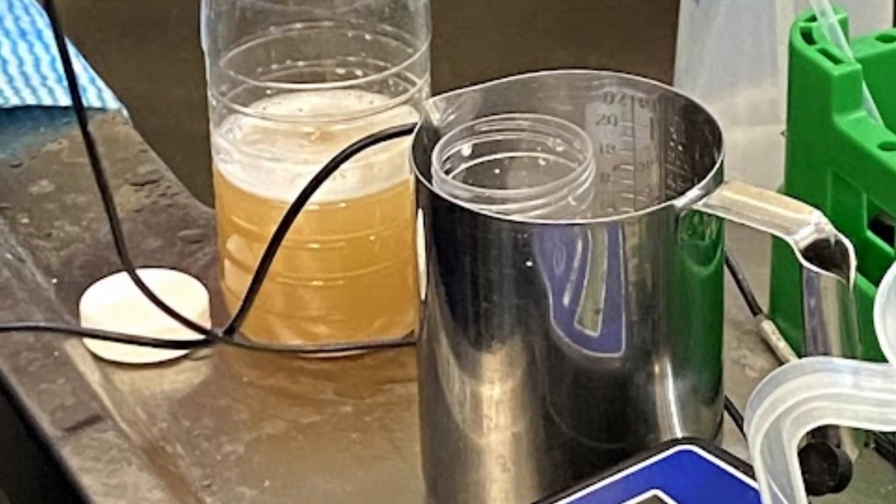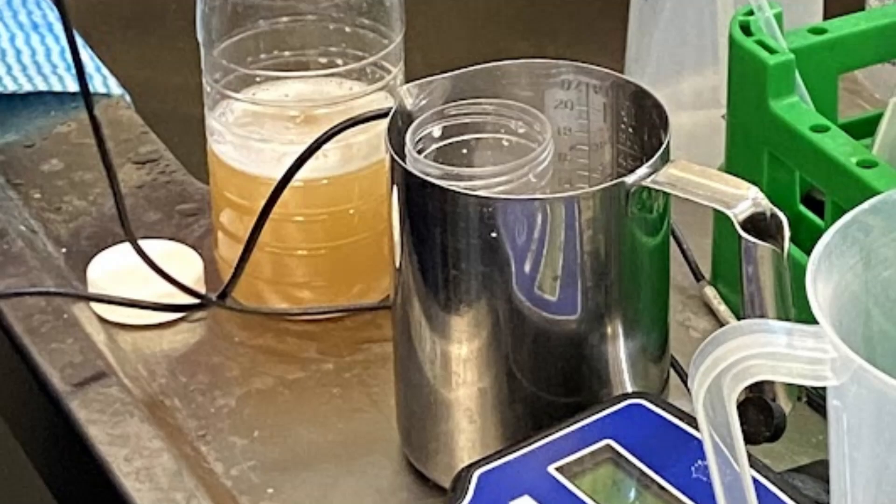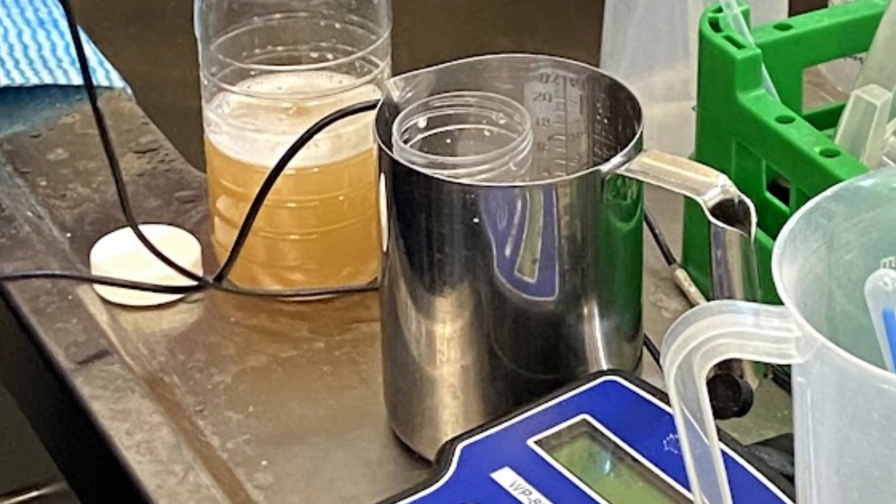Have you ever had this happen? You're adding acid to your mash, trying to nudge the pH down. You add 20 mils and nothing happens to your pH. So you add another 20 mils and it barely moves. What you're seeing is the phenomenon known as buffering. Your wort is actively fighting back. Relying on pH alone for flavor is like trying to navigate the North Atlantic by only looking at the tips of icebergs. You're basically flying blind.